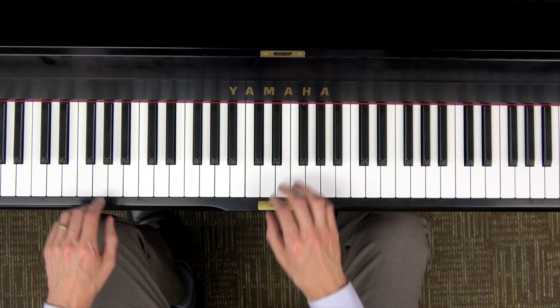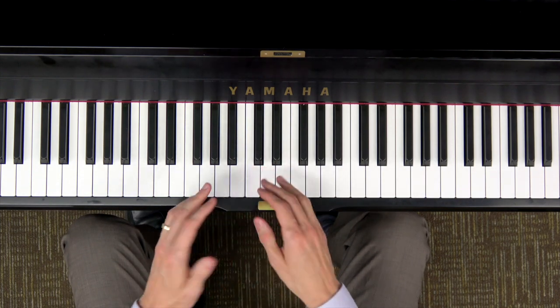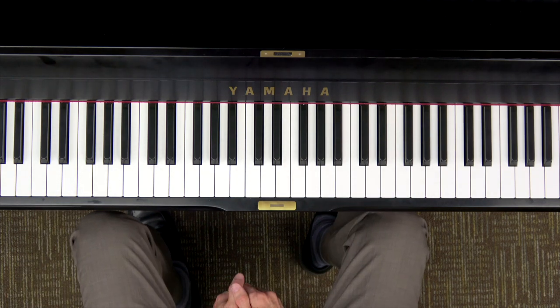You need a little bit more hand coordination, a little bit more finger strength, especially in fingers four and five — sometimes considered the weaker fingers — and you'll be playing The Wild Horses.